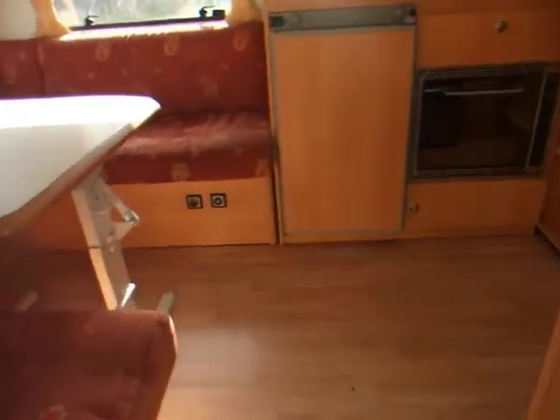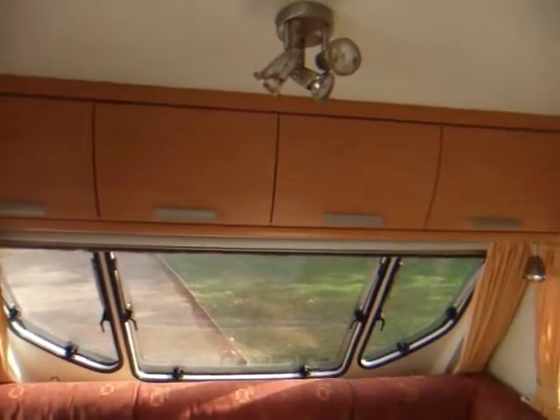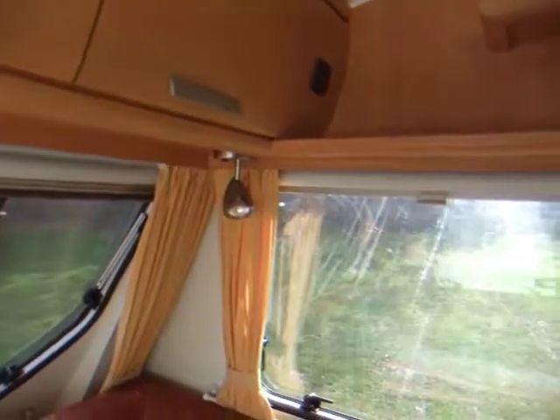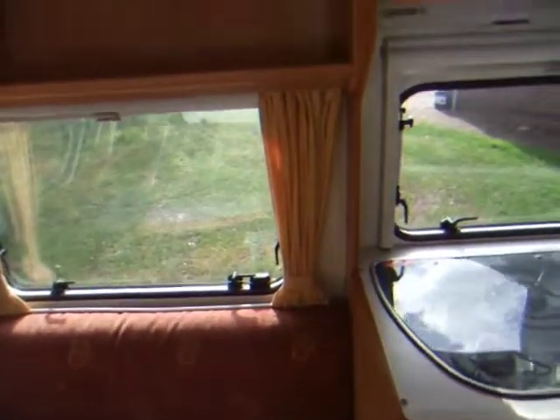Stable door, and inside. It's got a light wood effect unit and a very sturdy table that folds down to create the double bed. The cupboards are above with a nice spot light, and another light there. The upholstery is in very good condition — there are no tears or rips.